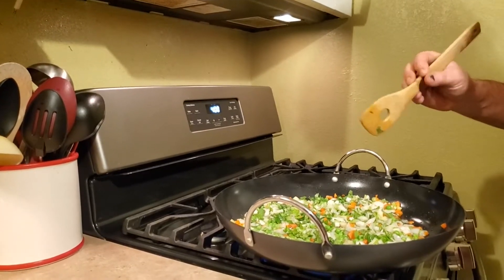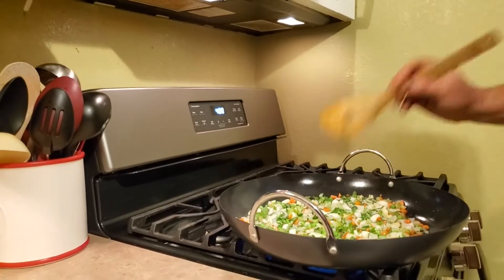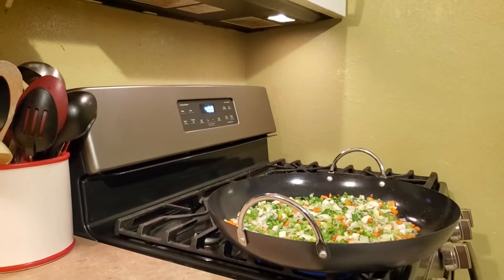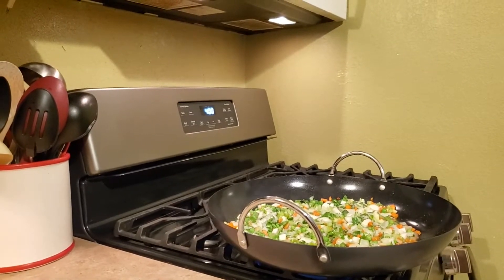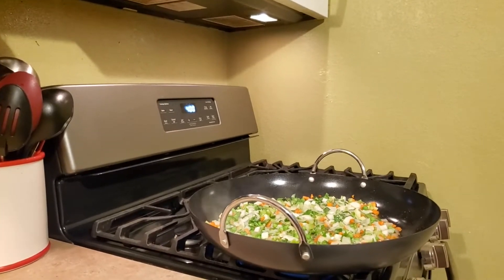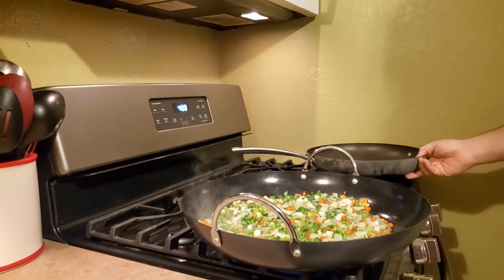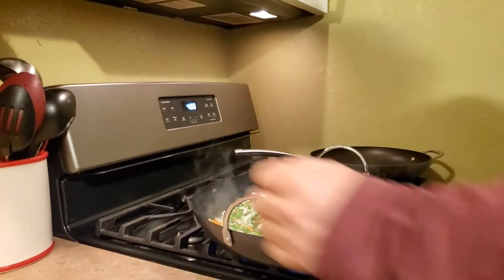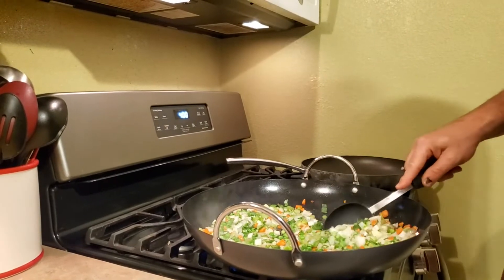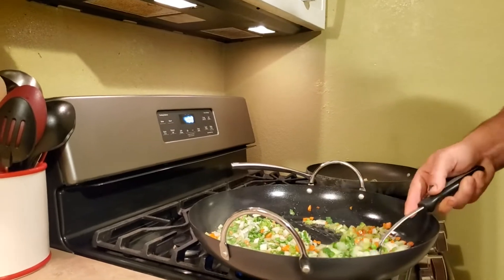Oh no, I gotta make you a separate pan! For those of you that don't know, I can't eat eggs, and I can't eat pineapple, and I can't eat bananas because I have a food intolerance. When I eat eggs, pineapple, and bananas, my belly hurts and I have to lay in bed with a heating pad on my stomach — not fun.